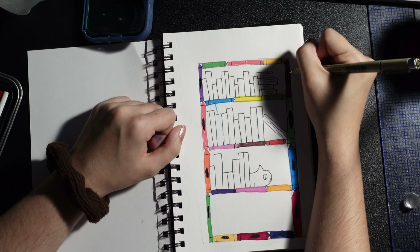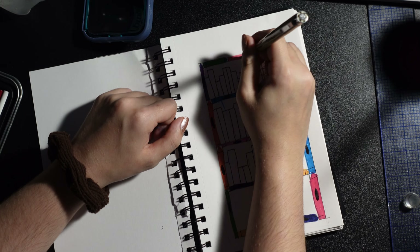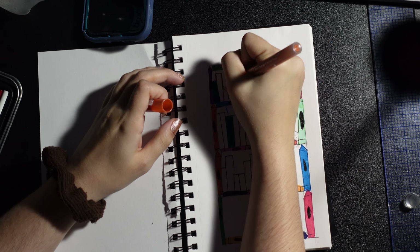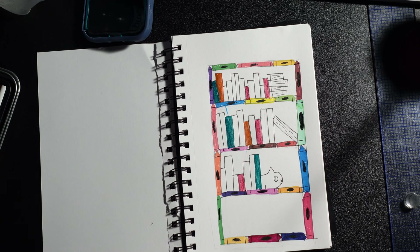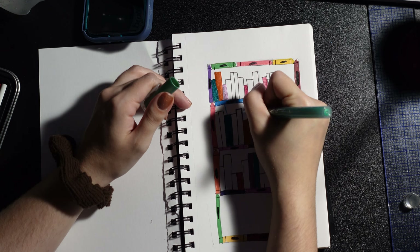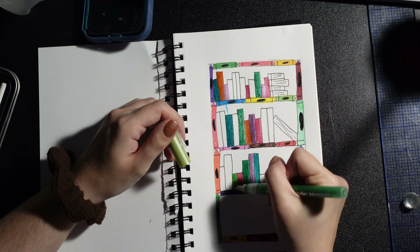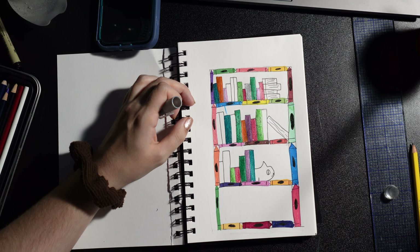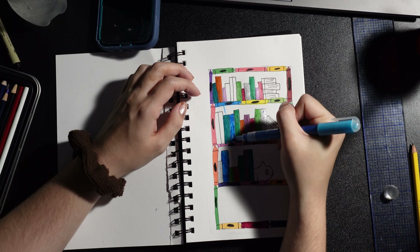I laid down the main color of the crayons with paint markers, trying to diversify the colors so no two colors are touching. Then I go over each color with a black pen to make it look more crayon-like. I then color the books with metallic paint markers, also trying to diversify the colors.